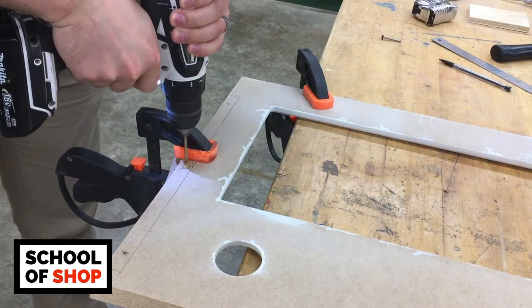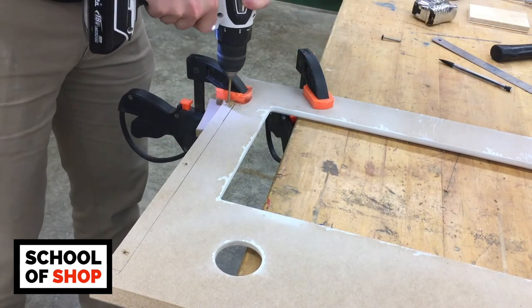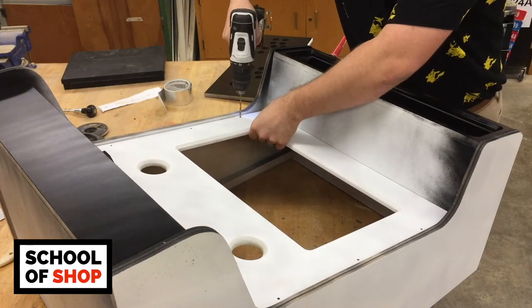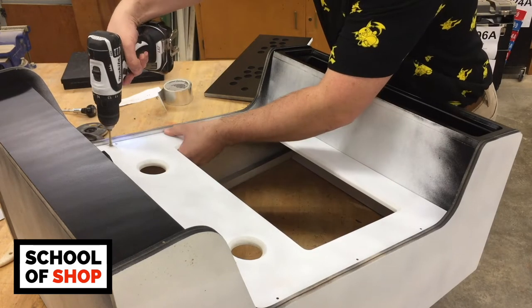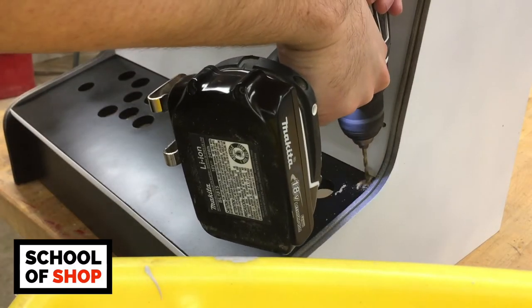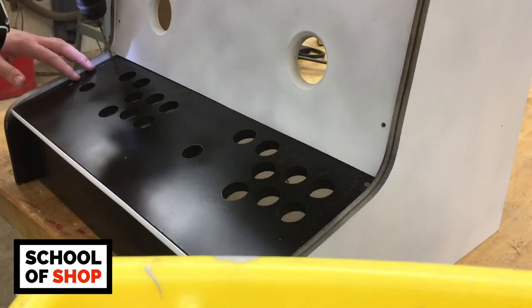On the back of the monitor frame I measured out a spot for three screw holes so I can later attach the frame to the braces beneath. In the past I've glued my frame in place, which can make it nearly impossible to make future modifications or fixes if anything breaks. This is especially important for your control board — if you're going to have any issues, it's probably going to be with your button connections, so you need to make sure you've got easy access.